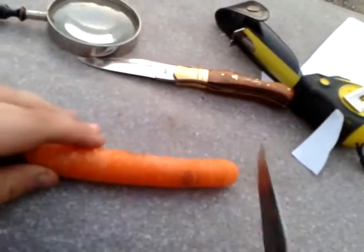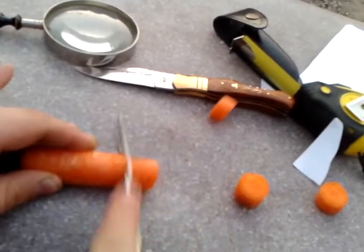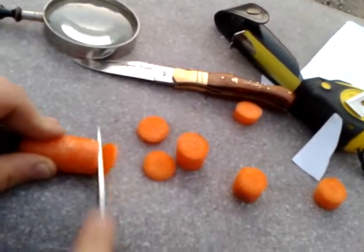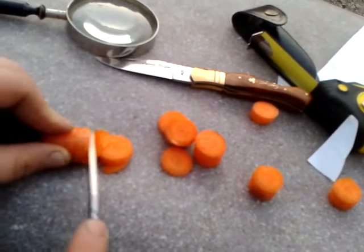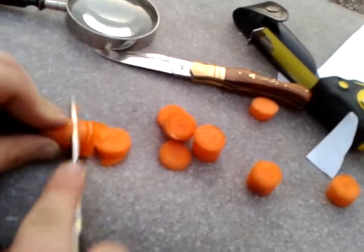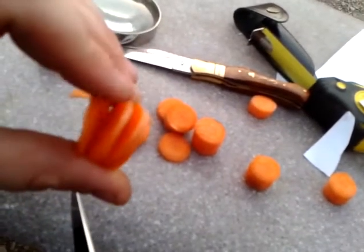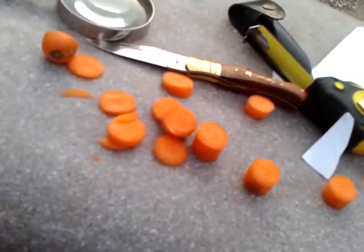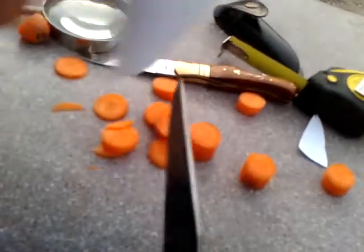A carrot! Got to pass the carrot test with me, you all. If you've got to prepare food with a Laguiole knife, it would be an easy task. Let's see how thin these slices are. I nearly cut myself — gotta be careful with these knives. It's super sharp.